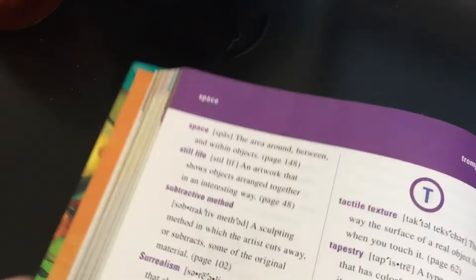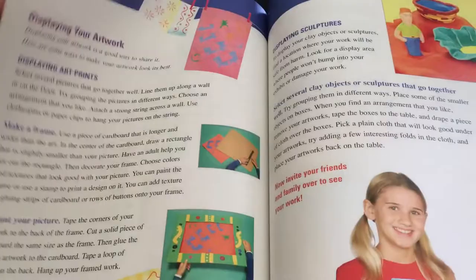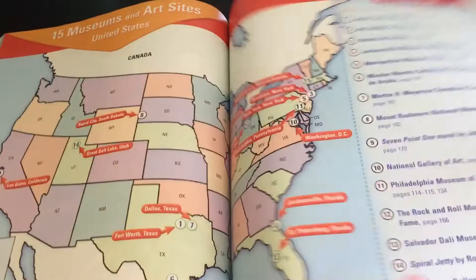This one has a nice little art history timeline, a gallery of the artists they featured, principles of design in the back, and art techniques as well - just in a slightly different format since it's for an older age group. There are also museums and art sites around the world listed.